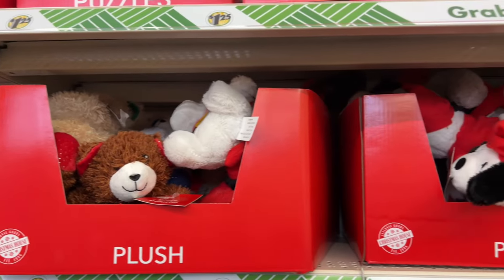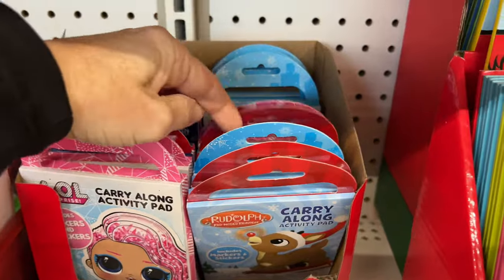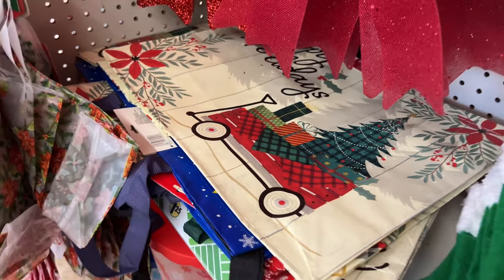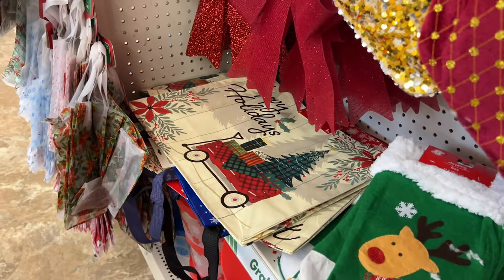Tons of stocking stuffers are rolling in — they've got plush animals, coloring books, word searches, puzzles, and lots of activities great to stuff inside stockings. I love using reusable gift bags as well. This way they can be used again and again, passed on, and you can even use them for groceries afterwards.